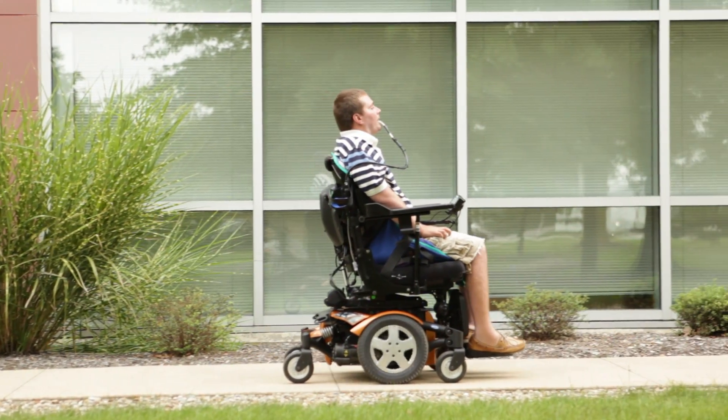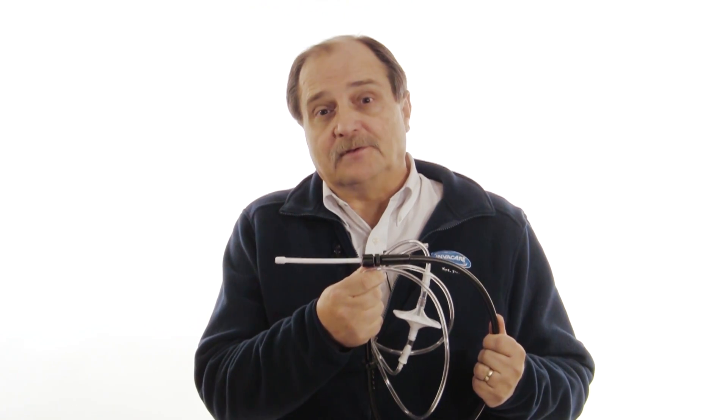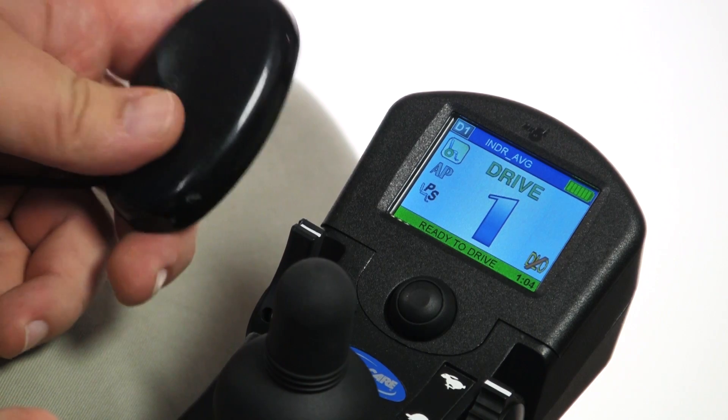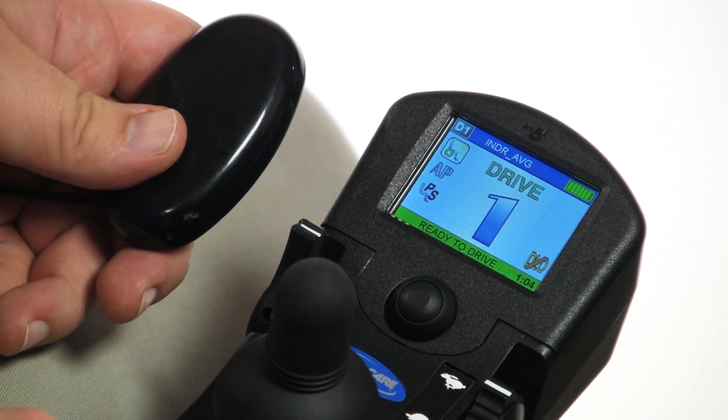Other driver controls that are common to put into a latched mode include shin controls and pneumatic or sip-and-puff controls. All manufacturers require an external emergency stop switch to be on any power chair operating in a latched mode. Any switch will do, mechanical or electrical. And remember, any switch on the chair being used as an external mode switch or a reset switch is also always an emergency stop switch.